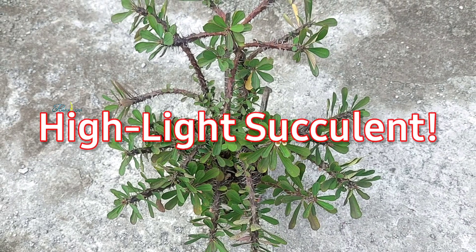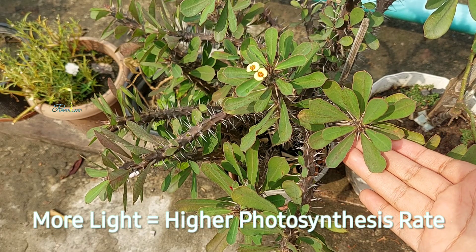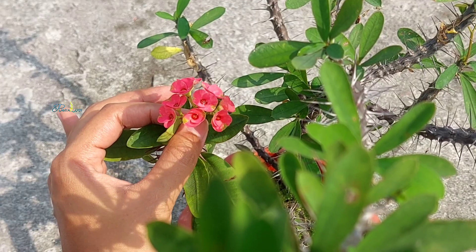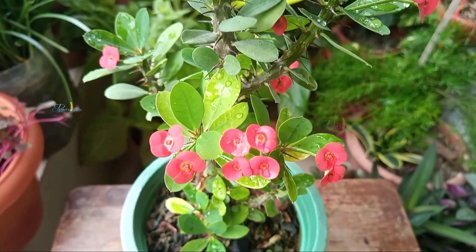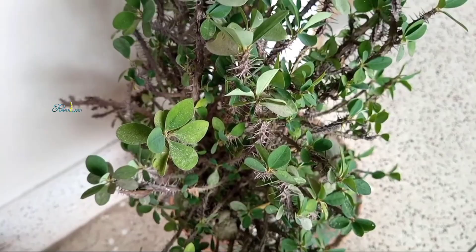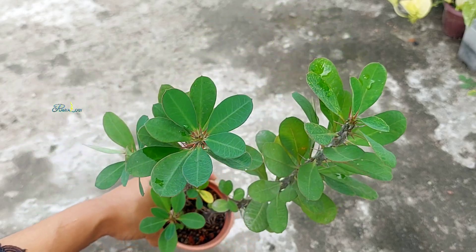Here is the science. Euphorbia milii is a high-light succulent. More sunlight equals more photosynthesis, and photosynthesis is what drives the plant to produce energy — not just for leaf growth, but more importantly, for flower production. If your plant is not flowering, chances are it's simply not getting enough light exposure.